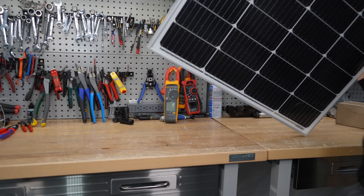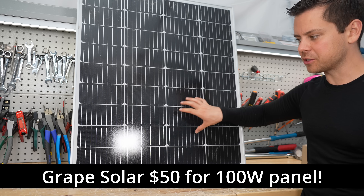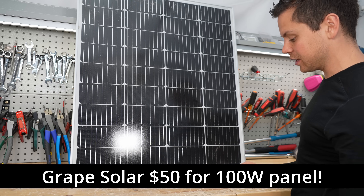Something else I forgot to mention is Grape Solar. These are $50 and they're 100 watts. They're only for small 12 volt systems and I absolutely hate this shape, but if you need a cheap panel for 50 bucks, this is pretty good.